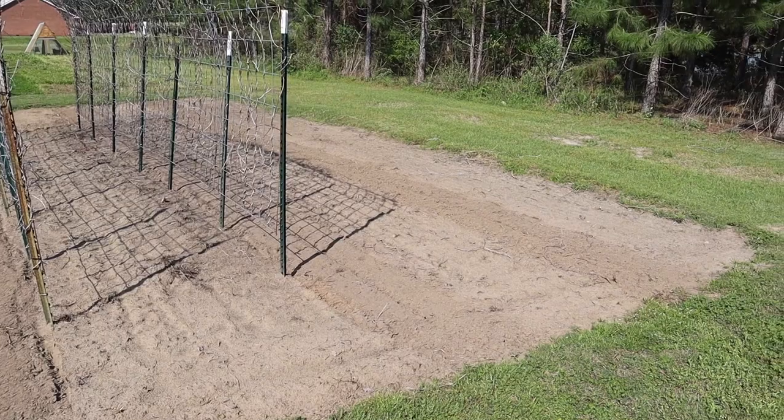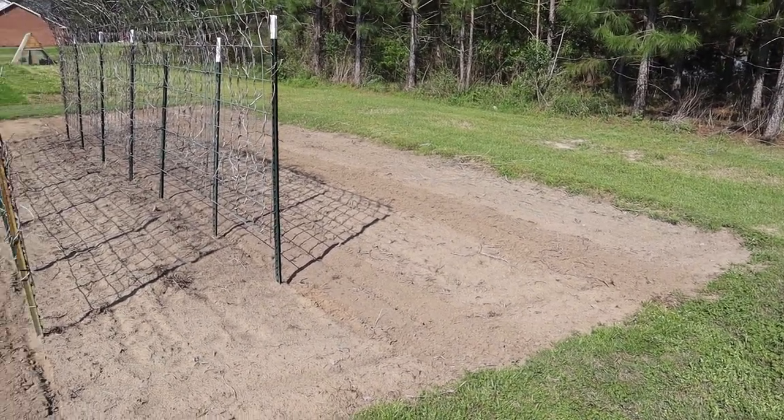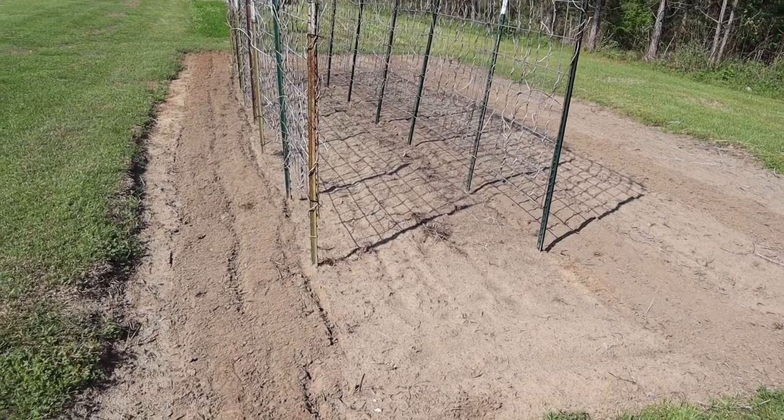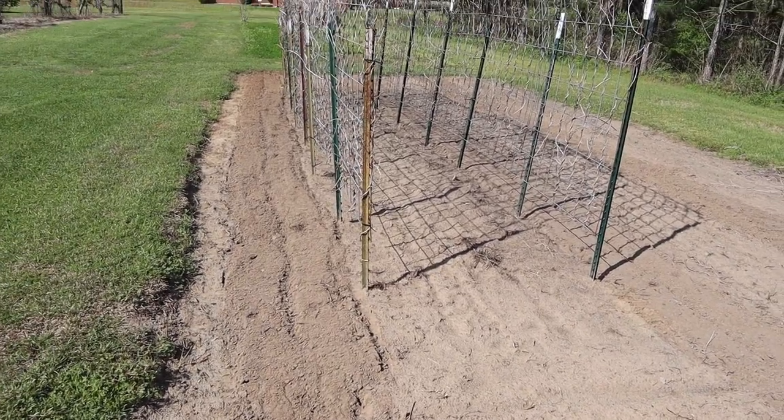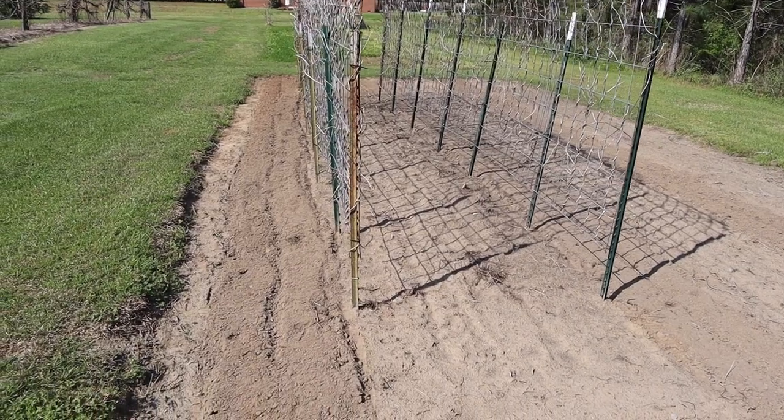I can use the wheel hoe on that summer squash row over there because it's kind of out in the open, but I have to use a manual triangle hoe to make a furrow alongside this panel trellis because the wheel hoe can't get in there that tight.